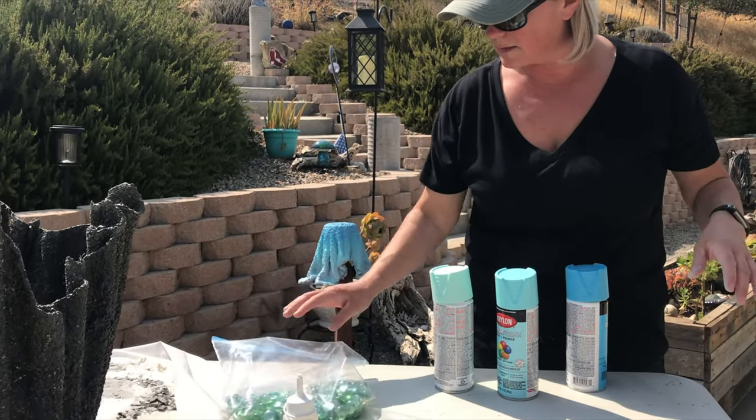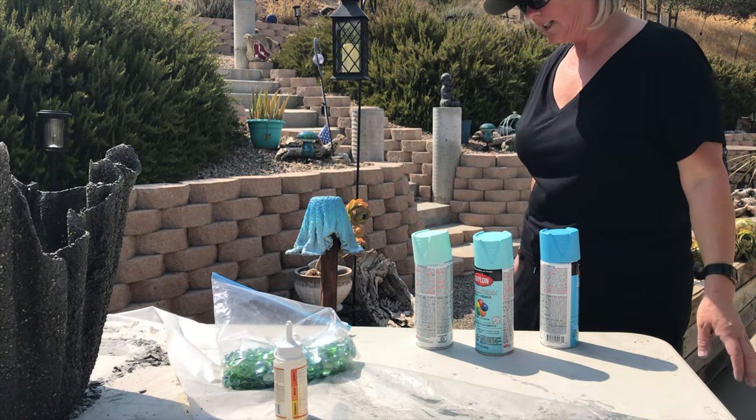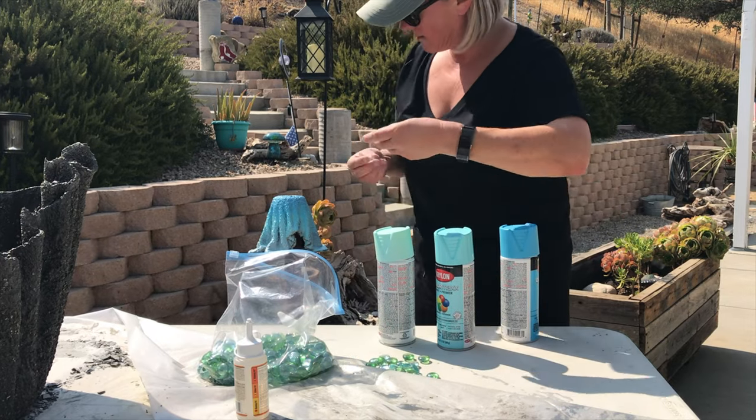And then I was thinking of gluing these little thingamajiggers on, but they're totally the wrong color — that's green, not blue. Well, it's blue-green. I think it actually might look cool like the ocean. There are these lighter ones that might work.